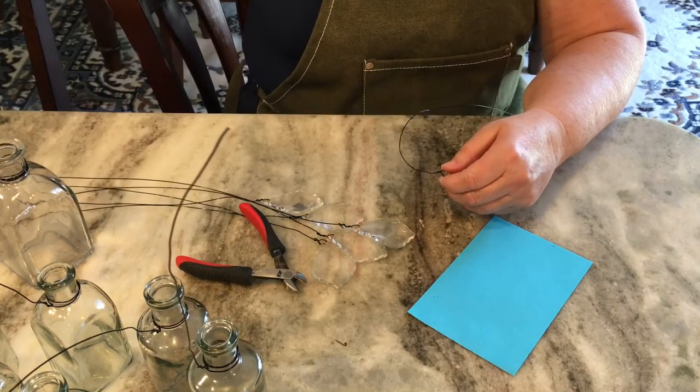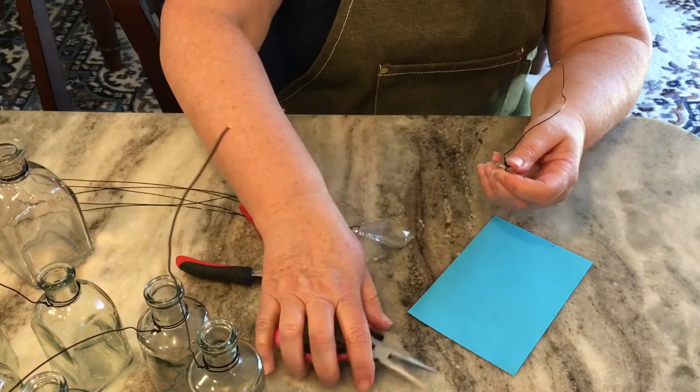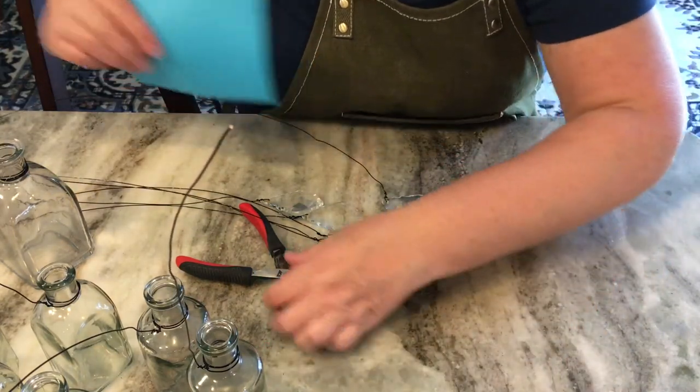I really like the idea of using different color glass bottles, like greens and blues. So when I go thrift store shopping, I'll start looking for those bottles and maybe make another one with different colors.